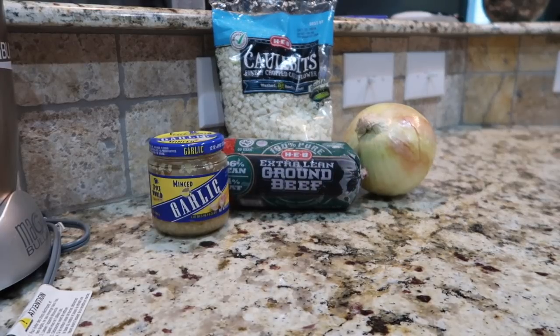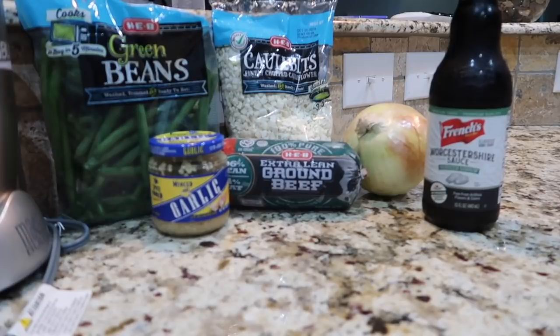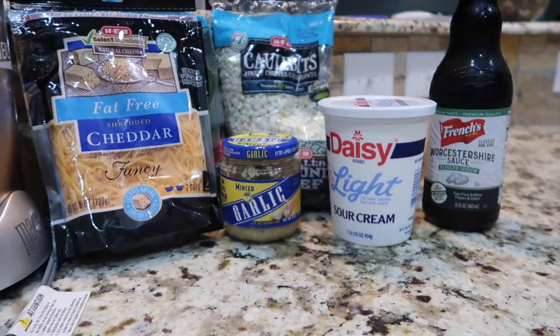Two teaspoons of minced garlic. Two teaspoons of Worcestershire sauce — and I said that correctly, awesome. Two cups of green beans. Two cups of cheddar cheese. And half a cup of light sour cream.